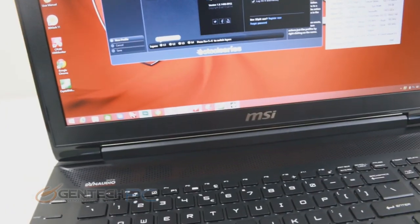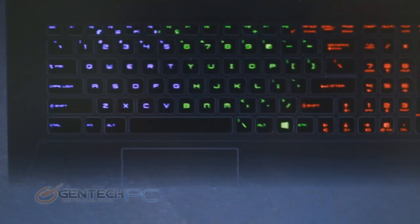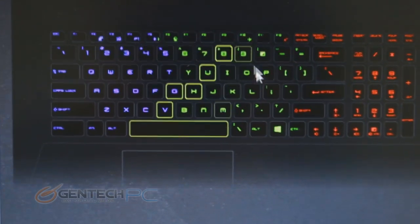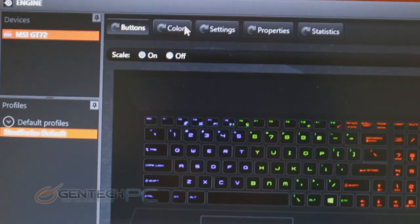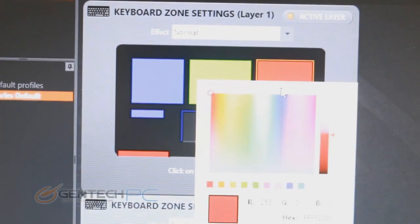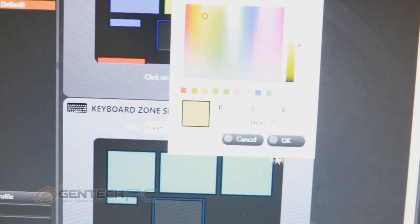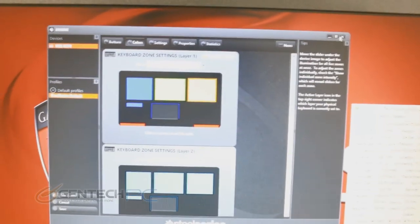As far as the lighting on the system, let's take a quick look at the SteelSeries software. This is where you can control all the different colors of the keyboard and multiple other parts of the laptop. In the color settings area you'll see color zones for the keyboard, the red LED areas in the front, and the stripe of color around the touchpad. All of that can be modified so you can get the look and feel and visual appeal you want.